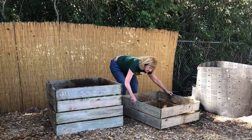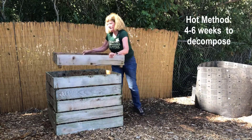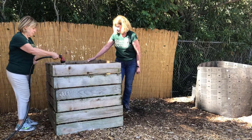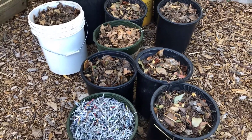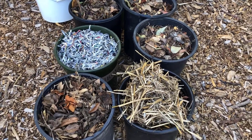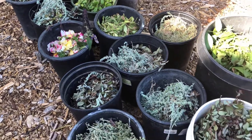Hot composting, or rapid composting, takes about four to six weeks to decompose. You will need a bin that is at least three feet by three feet by three feet, and a location that has a faucet and hose close by. Filling the bin will require gathering equal amounts of carbon sources — browns such as fallen leaves, twigs, and newspaper — as well as nitrogen sources — greens such as living plant material.